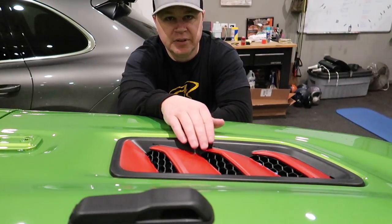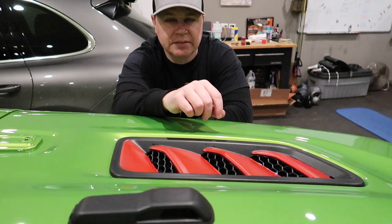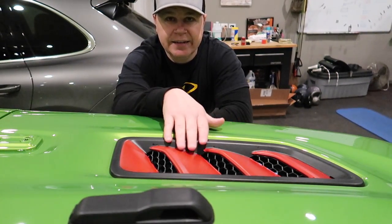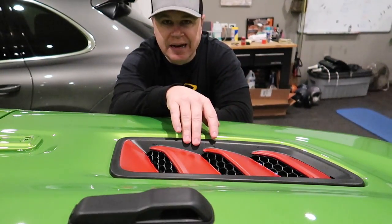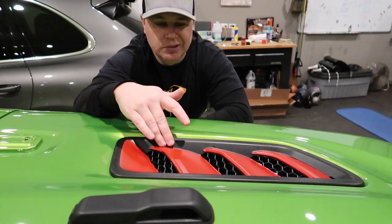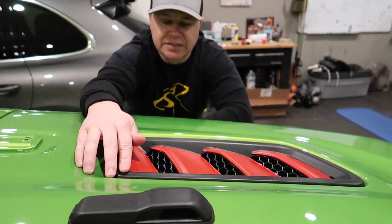After living with and looking at this for a couple of days, Kim and I have decided we're both fans of how the grill turned out — it adds a nice cool little pop and a little accent in the grill. But we have decided that the hood vent was a fail. We like the idea and feel like we do need to tie in some red into the hood, otherwise it just seems kind of funny by itself. But this did not work out. If you have any suggestions or thoughts, let us know in the comments — even what you think of the little red accents in the grill.